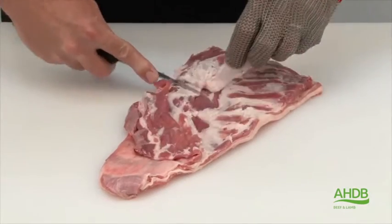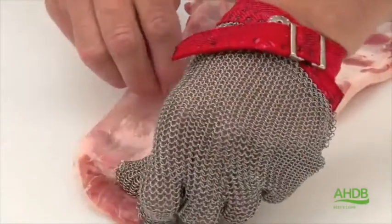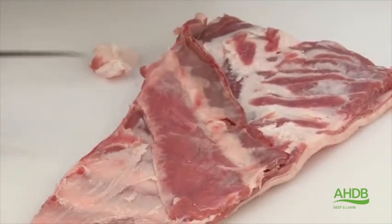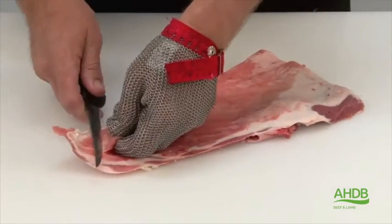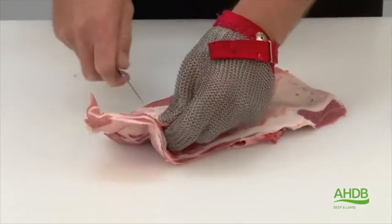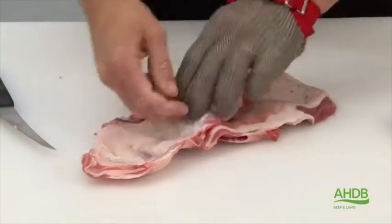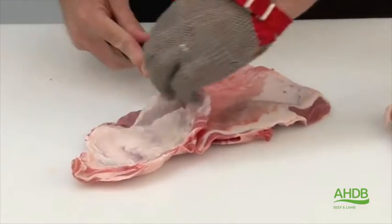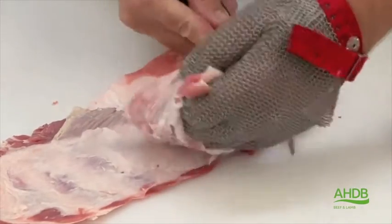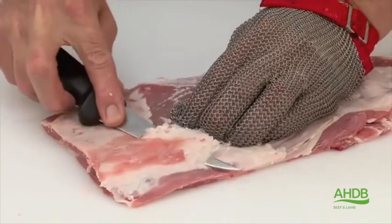Once removed, trim excess fat and also the crystal sheet. Turn the breast over, remove the red flank meat, and trim away all excess fat, as shown here.